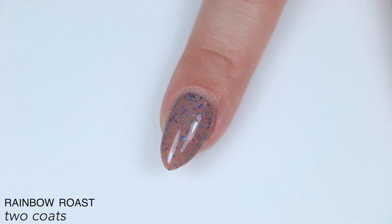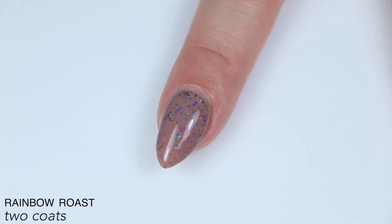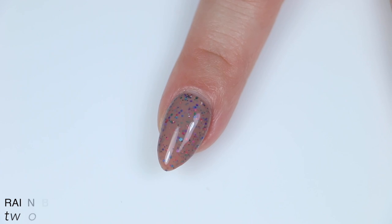There is going to be texture — it is a glitter polish, so treat it like a glitter polish. You might want to use a peel-off base coat, or use acetone to remove it. Just however you deal with glitter polish, that's how you're going to have to deal with this one. So that is two coats of Rainbow Roast.